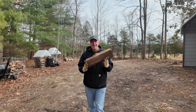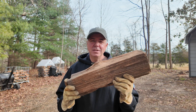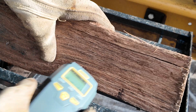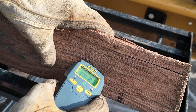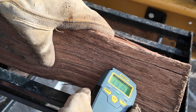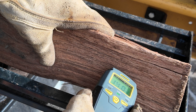Here's another piece of oak, and this one I know was split and covered for the past 15 months. Let's check this one and see how it reads. It's reading 14.2%.